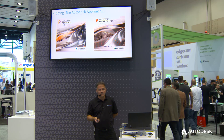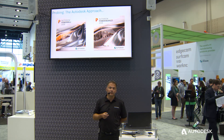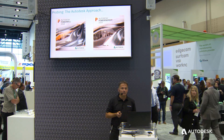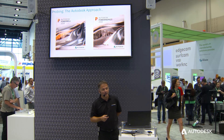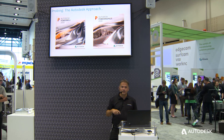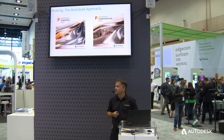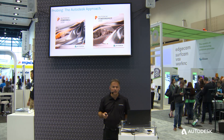Historically, the Autodesk solution for in-cycle measurement — for both part setup and quality confirmation — would involve two products: PowerMill for CNC machining, and PowerInspect for metrology. PowerInspect is a specialist 3D measurement solution that can be used to measure components with spindle-mounted probes for on-machine verification, or using coordinate measuring machines, laser scanners, and so on.